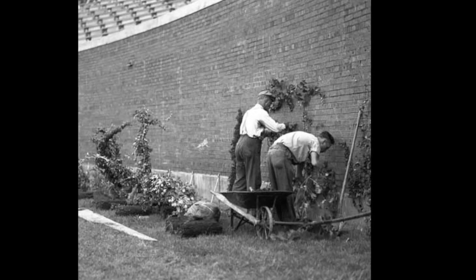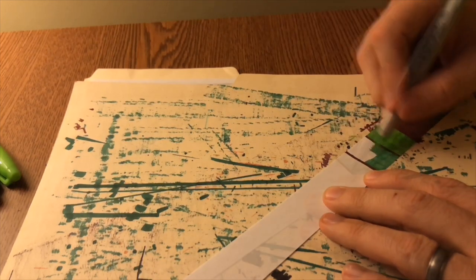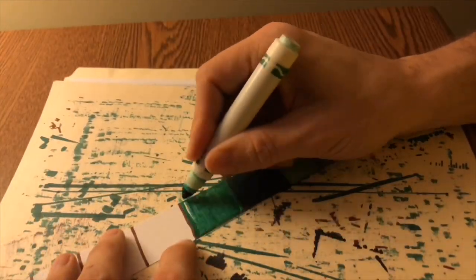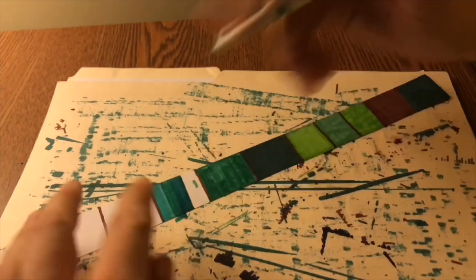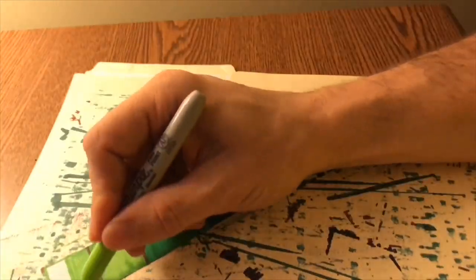Back then, brick was simply viewed as a building material — it wasn't seen as beautiful or aesthetically pleasing. Think of it the way we look at cinder blocks these days. So the Cubs covered it up with ivy because leaves are pretty. Ivy was also planted on the exterior brick walls, but that idea was abandoned because people kept stealing the ivy plants before they even got a chance to flourish.